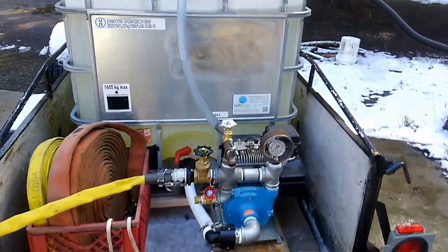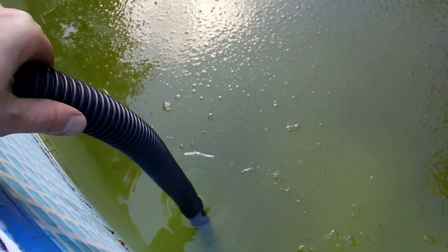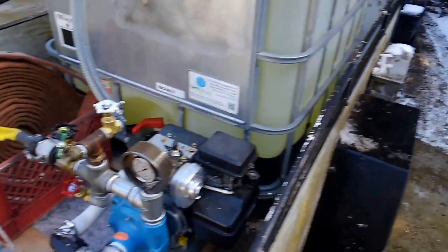We're filling the tank out of the swimming pool with a little submersible Little Giant pump. Love those pumps — great pump for the money.